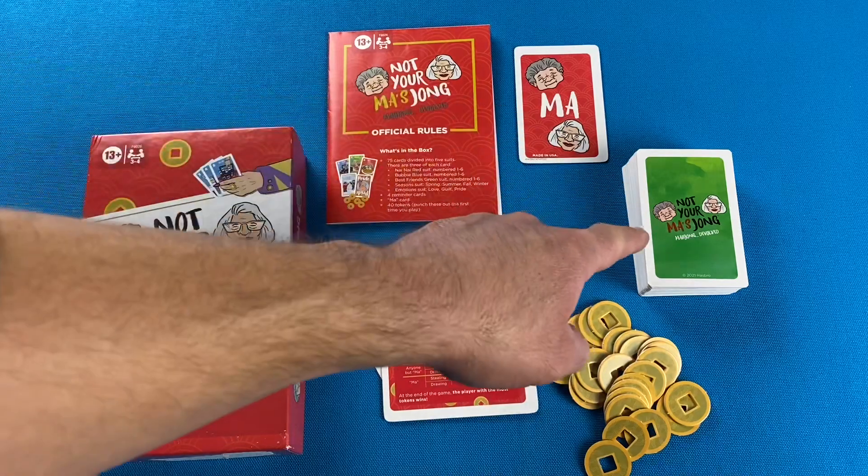I came across this game on Amazon just by accident, just browsing for new card games, and to my pleasant surprise I saw that it was indeed published by Hasbro Games. It is not Mahjong in card form — it's more like a contract rummy game where you end the round by forming a specific number of sets and pairs in your hand. You do not lay any melds down until you have met that contract.